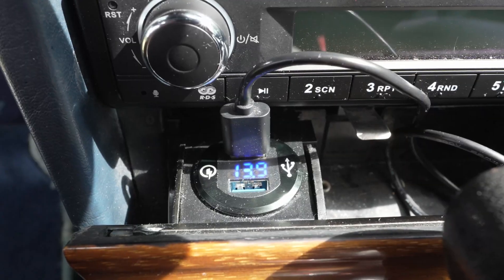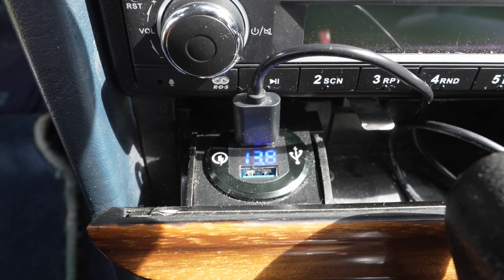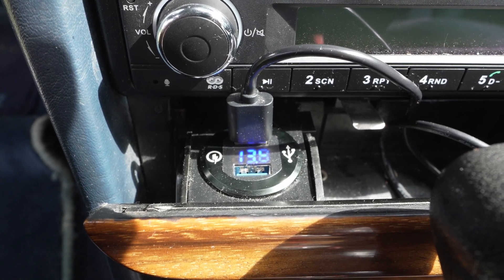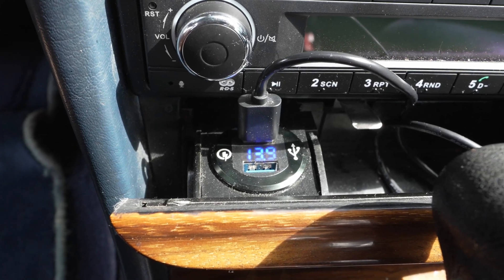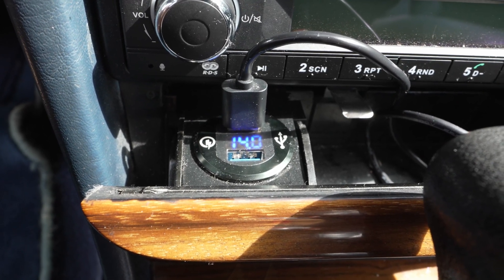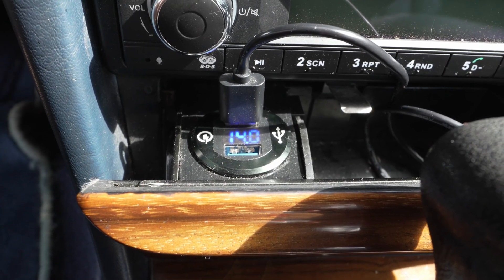We've got the fresh, brand new alternator installed. Let's see if that solved our charging issue. That's certainly higher than it was, and it's not fluctuating like it was before. Let's try giving it a little throttle — and 14 volts. That's like 1200 RPM up to 14 volts.